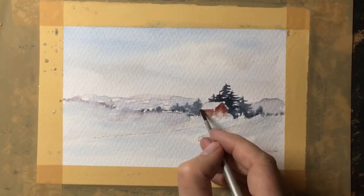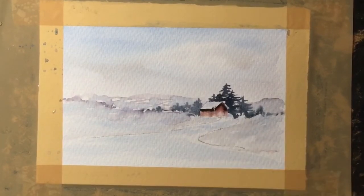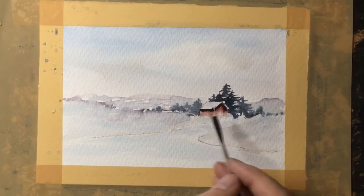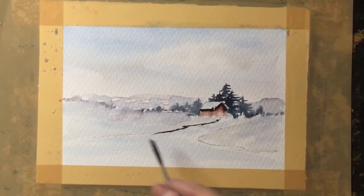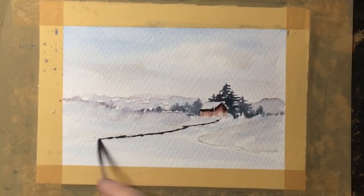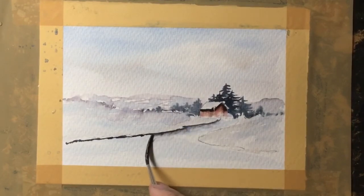Now using quite a dark mix of the grey-blue shade I'm just adding in shadows underneath the eaves and on one end of the cottage. Using the same dark mix I just want a very thin line to emphasize the edge of the path, so I'm putting in the paint and then using a clean brush just to soften that into the path.